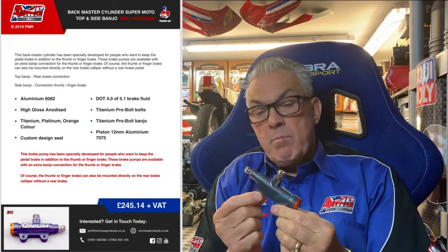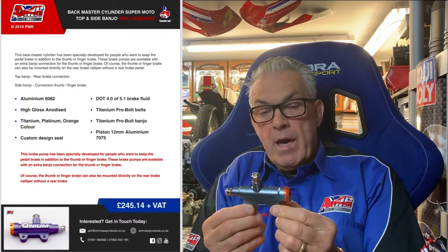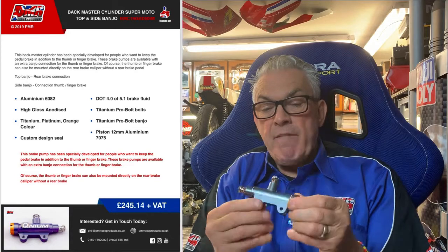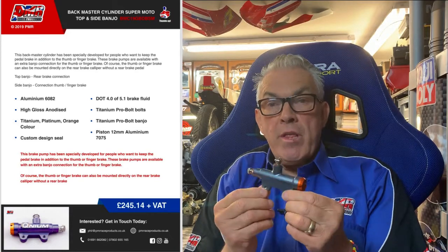Hi fellow racers, just want to bring to your attention the new master cylinders we've done — dual fitting now. This is for your supermoto, which is a screw-mounted fixing, 12mm bore. You can run one to your thumb brake, one to your back caliper. It is made out of 6082 billet and is available in stock.